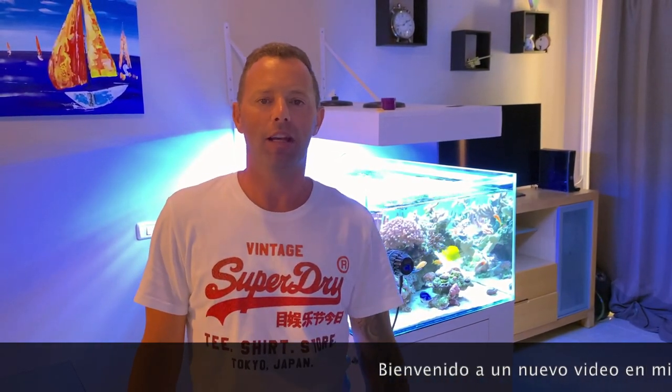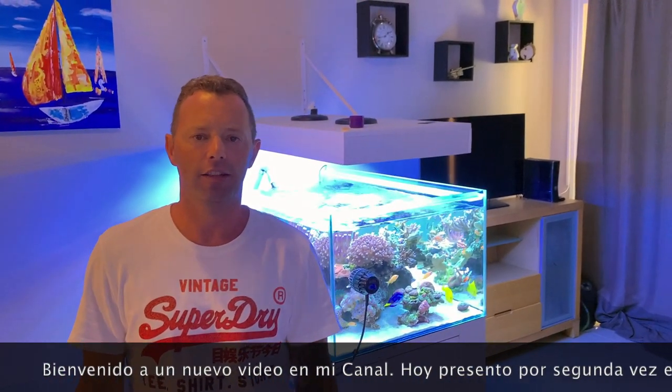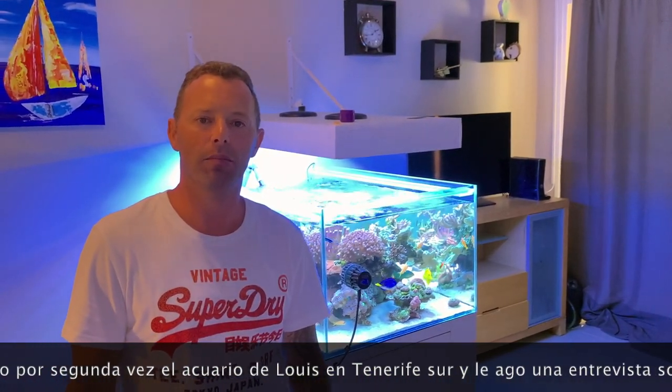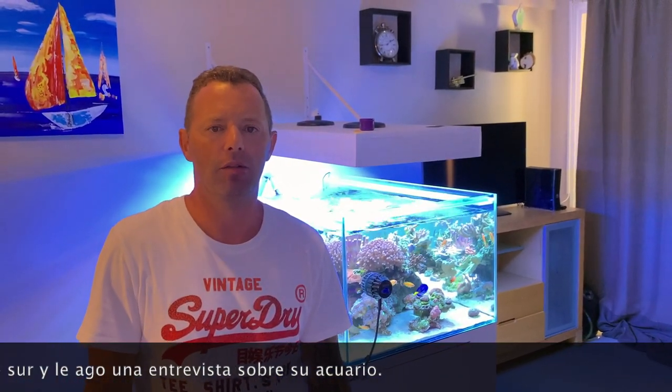Hello, welcome to a new video on my YouTube channel. Today I am at the home of Louis. He lives in Tenerife South. This is a really pretty reef tank and we make a small interview with him. I will ask him around eight to ten questions, he responds, and I hope you enjoy my new video. Give me a like and feel free to make some comments.